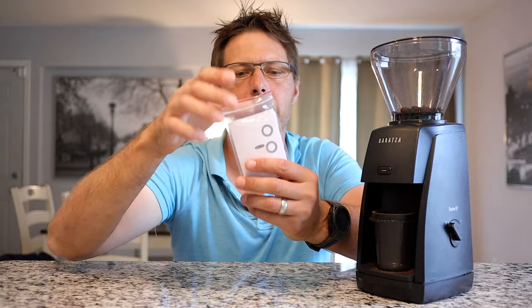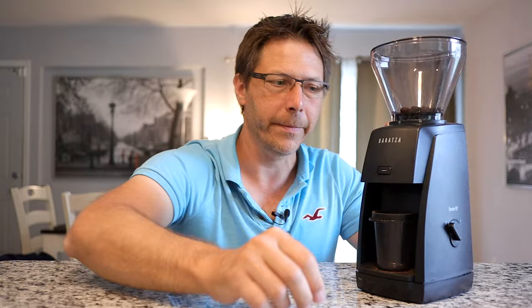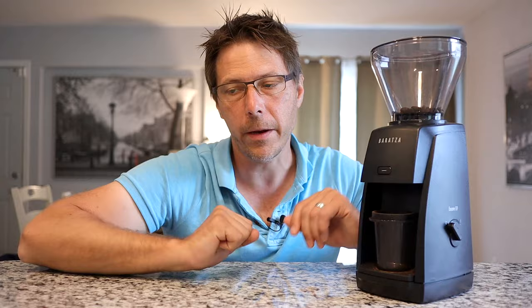So what else does this grinder come with? A little brush for cleaning and it comes with these washers. These are spacers in case you need to grind finer. I find that I do not need to grind any finer at all, so I will not need to use those, but they're there.